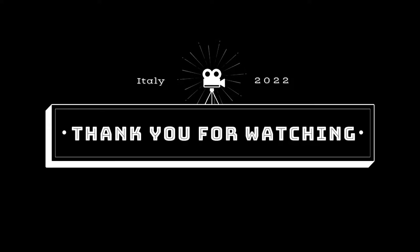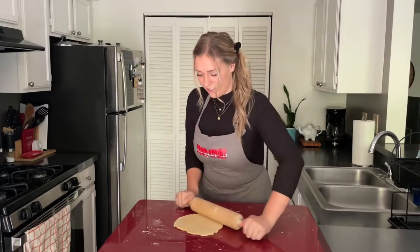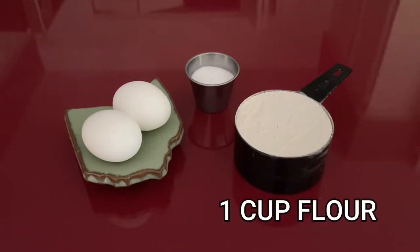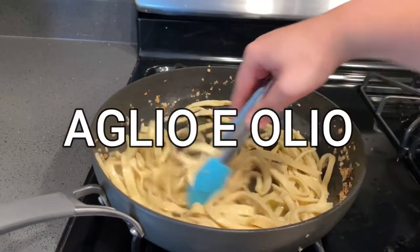Well, I hope you guys enjoyed that little replay of my trip. I'm still mourning the fact that it's over, but I'm so excited to recreate the pasta from our cooking class. The amazing thing about this recipe is that you only need three ingredients: flour, egg, and salt. I'm also going to show you how to make a simple sauce called aglio e olio.